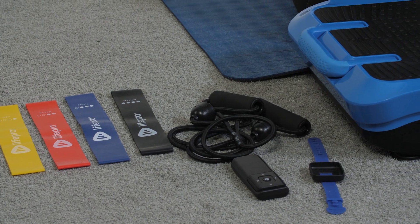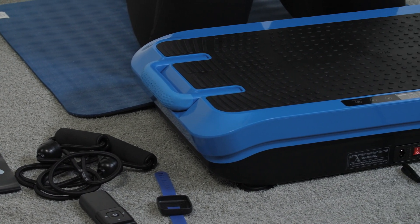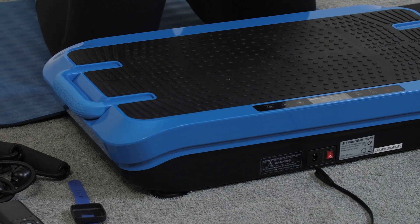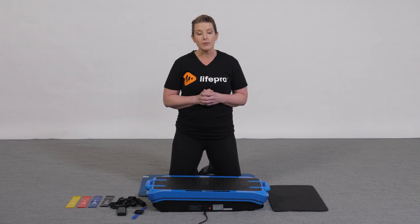It has an amplitude of 1 to 10 millimeters, and three training modes including oscillation, pulsation, and a combined three-dimensional mode with oscillation and pulsation. It has a default of 15 minutes for each workout.